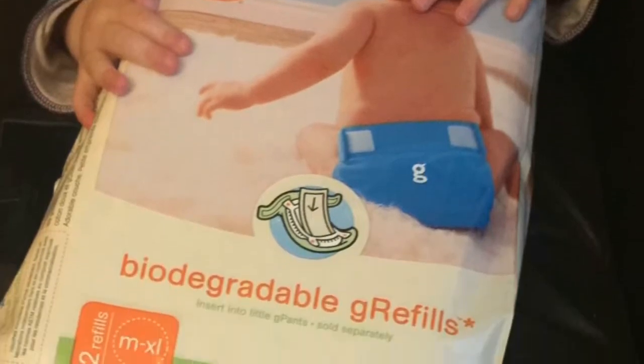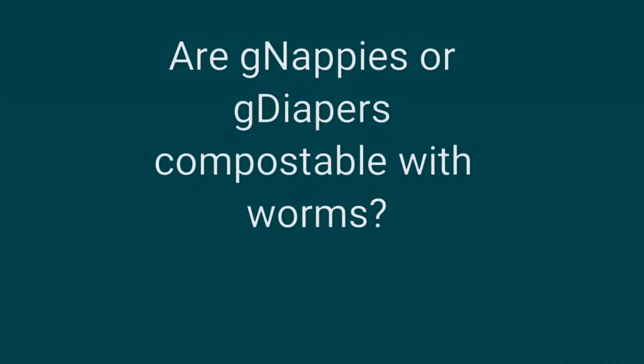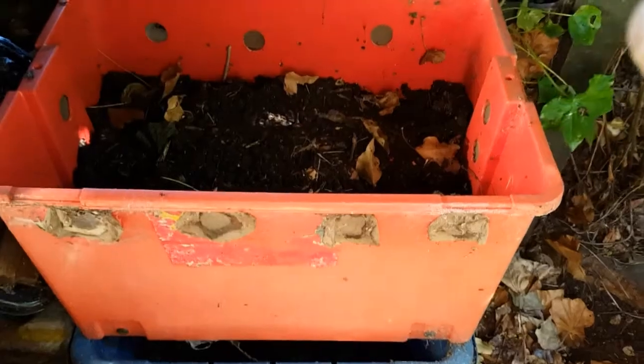These are the gnappy inserts that my granddaughter used when she was in nappies. I know they're biodegradable, but the question I had was: could you compost them in a worm bin?